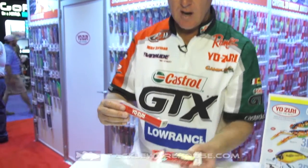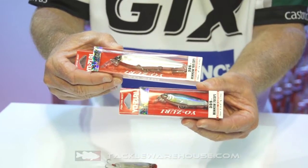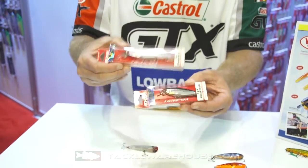We've got two new minnows — the 3DS 70 and the 3DS 100. Same great reflective action, catches a lot of fish. Whenever those fish are suspended, these are dynamite baits to go to.